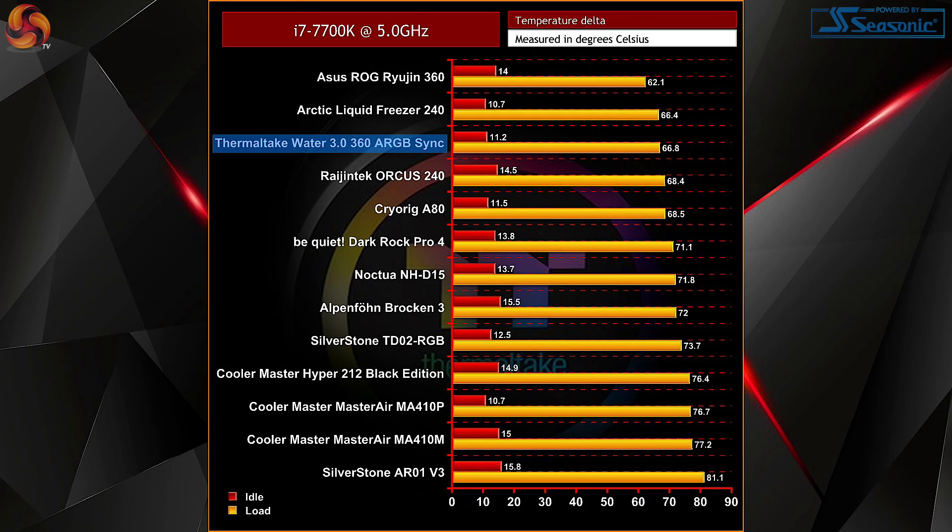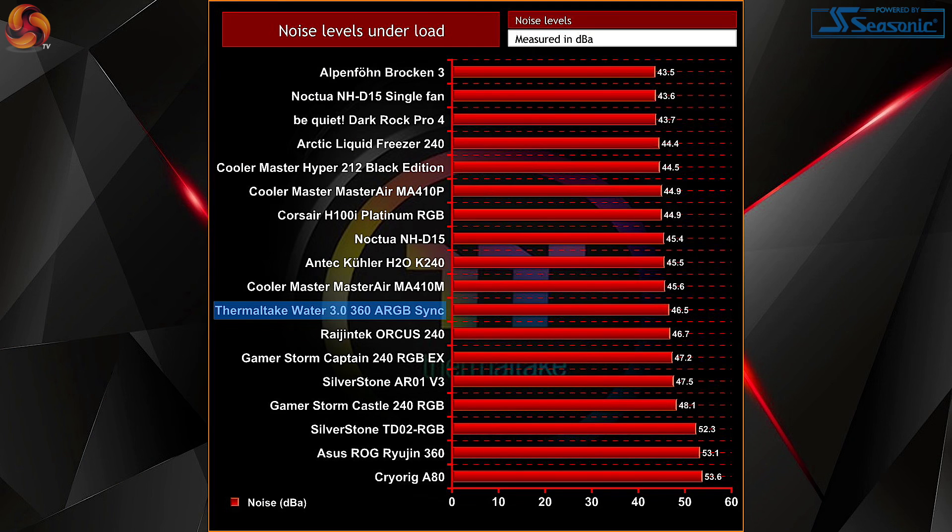Ramping up to 5 gigahertz, the Water 3.0 360 ARGB drops into third place, falling behind the Ryujin 360 for the first time. Part of this could be attributed to the Ryujin's additional CPU block fan, which is intended to help with VRM cooling but will also have some impact on the CPU itself. In terms of acoustics, the Water 3.0 360 offers some pretty reasonable noise levels — a middle-of-the-pack result — whereas the Ryujin, although ahead thermally at 5GHz, produces noticeably more audible noise. Overall a solid option for heavy overclocking without too much trade-off in the noise department.